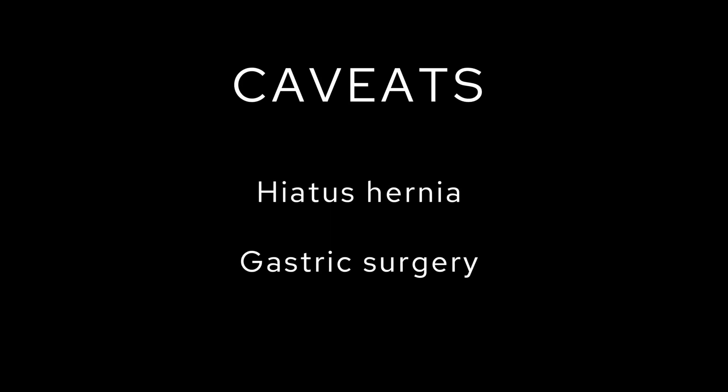Unfortunately, there are times where you can't satisfy those rules because there's abnormal anatomy — either there's a hiatus hernia or prior gastric surgery — so the tube is going to look like it's doing all funny things but in reality it is in the right place. My advice for these times would be to have a look at any previous films where the patient has had an NG tube, or try and see if there's a CT scan so you can map out where the tube should be going in this patient's unique anatomy.